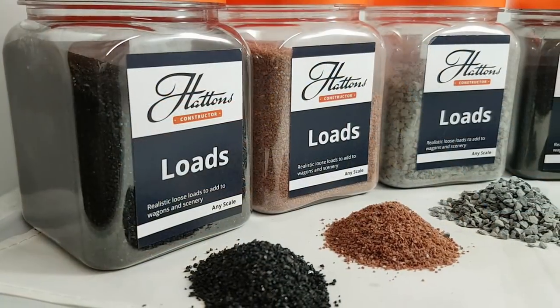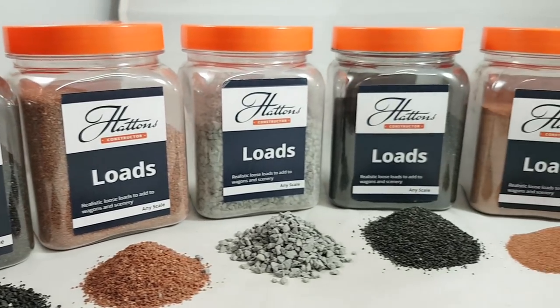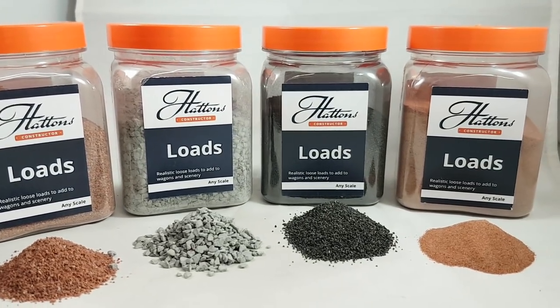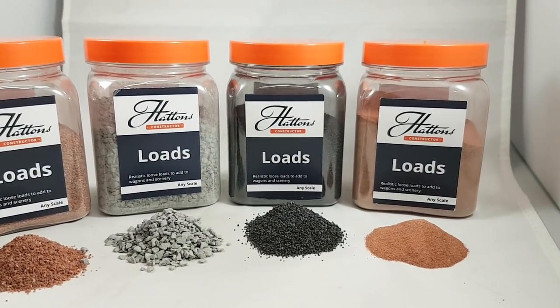In the Hattons Constructor Range they use real crushed stone to enable you to produce a realistic and effective way to fill your wagons and also your tenders. They come in five different varieties: coal, iron ore, coke, sand and granite. They're available in fine, medium and coarse grades. Each tub is available for £5.60 at time of filming. The coke and coal pots come in 200g whereas the rest come in 400g.